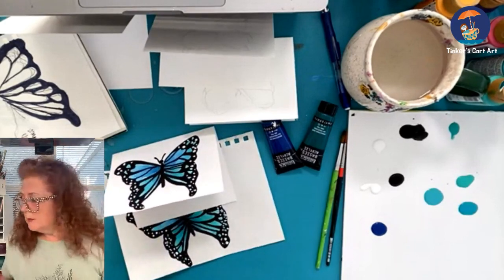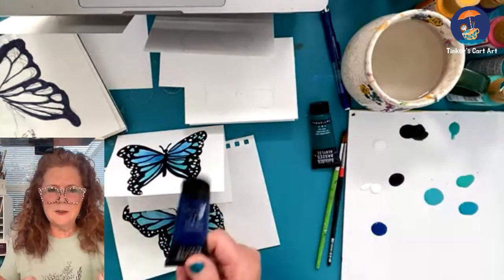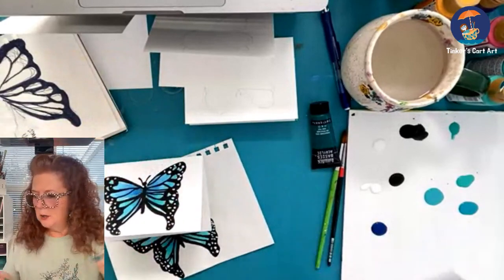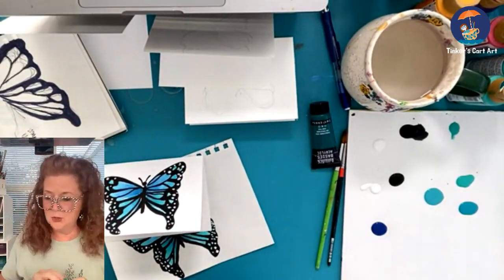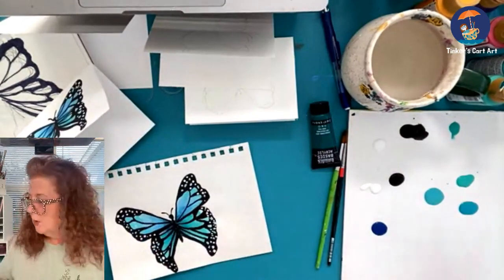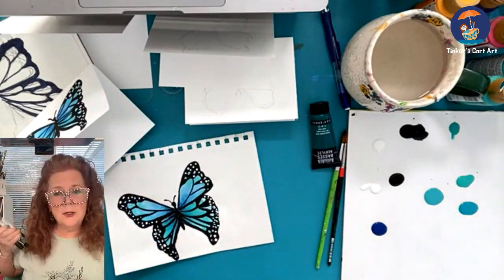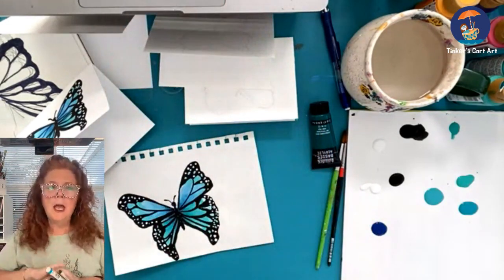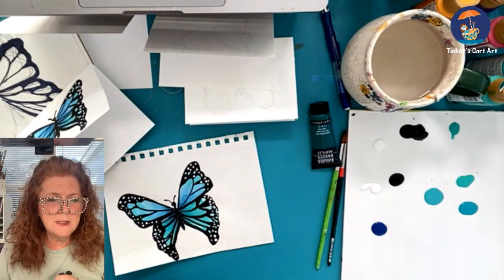I'm just using my regular acrylic paints this morning — you can use whatever you have. I like the Liquitex paints for some colors and then DecoArt. Use whatever you have; whatever you have for acrylics and brushes will work. This is pretty simple. We're going to paint our butterfly with acrylics, and then we're going to use paint markers to do all of the detailing, so it couldn't be simpler. I'll make up a tracer for these little guys — I just did them freehand, doing some sketching to figure out the sections of the butterflies.